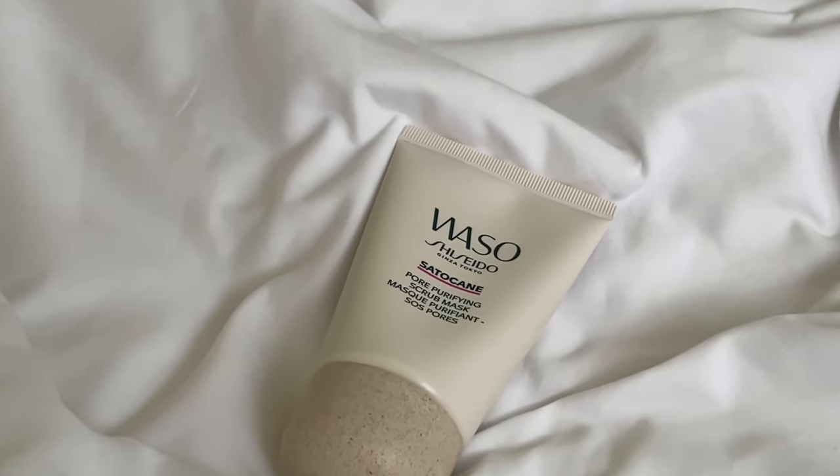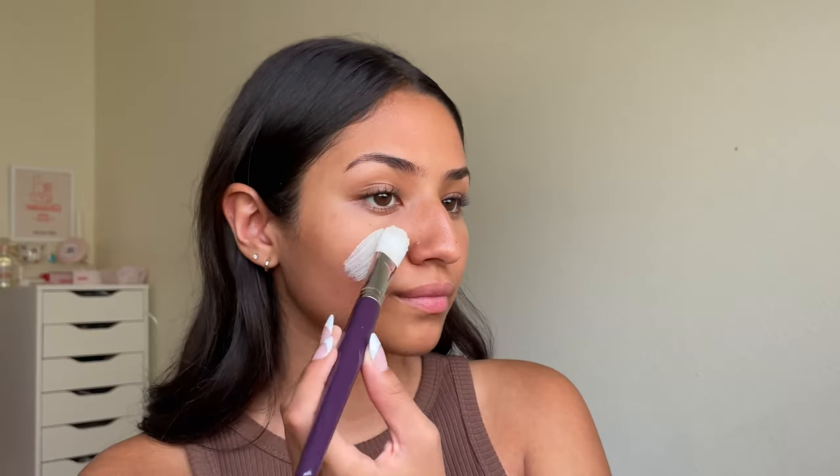Hey you guys, my name is Mariah and today I'm going to be sharing with you one of my all-time favorite masks. It's the Shiseido Waso Pore Purifying Scrub Mask.